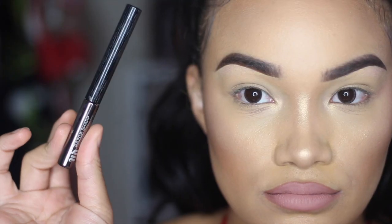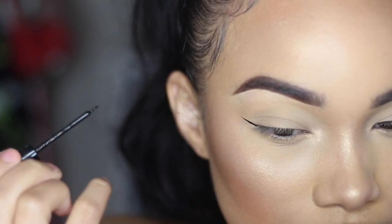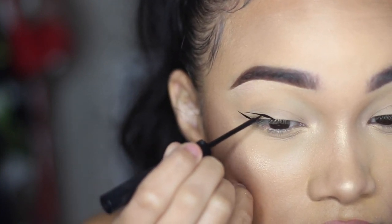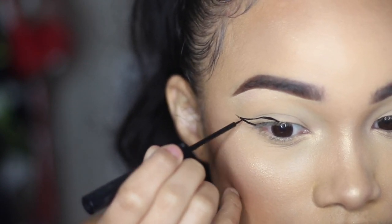I'm taking the Urban Decay Razor Sharp liner in black and starting by making the end of my wing, then going to the middle of my eye and connecting it. This is just what I do every time — I always start with the bottom of the wing.